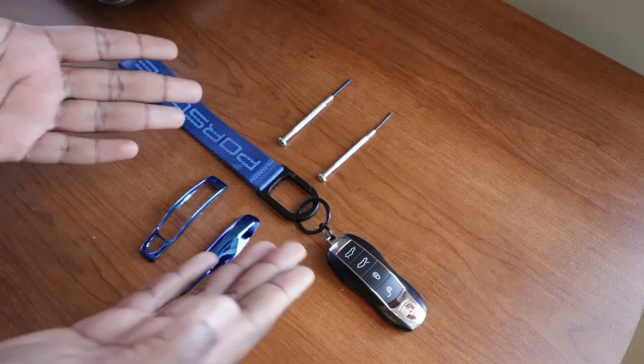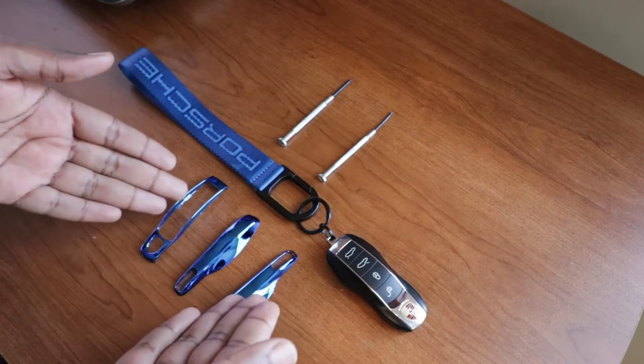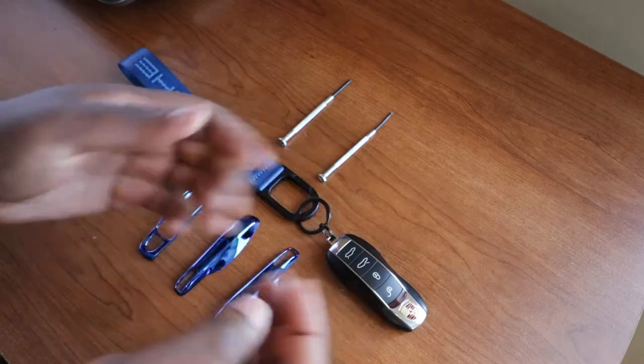Hello guys, welcome back to the channel, Theo here. Today I'm going to show you how to install these Porsche key covers into my Porsche key.